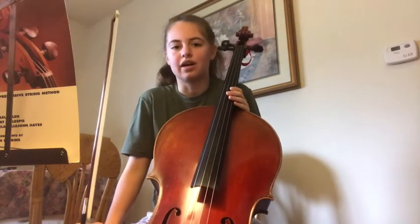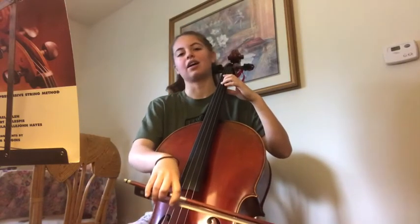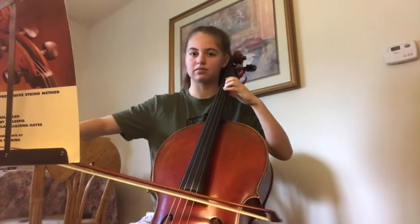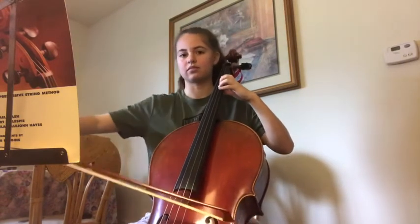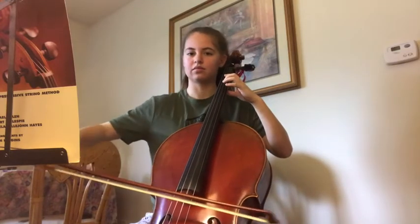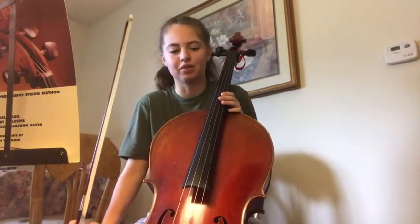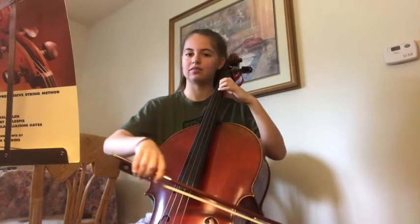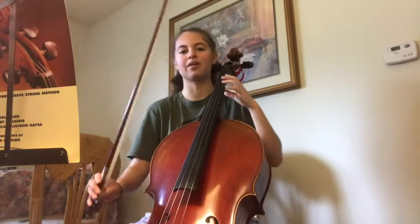F sharp was really sharp. Let's do this with a different rhythm — two eighth notes and a half note. Make sure you're counting. One, ready, go. We'll do one more rhythm, and this time it's gonna be eighth, eighth, quarter, eighth, eighth. I'll count you off. And one, ready, go.